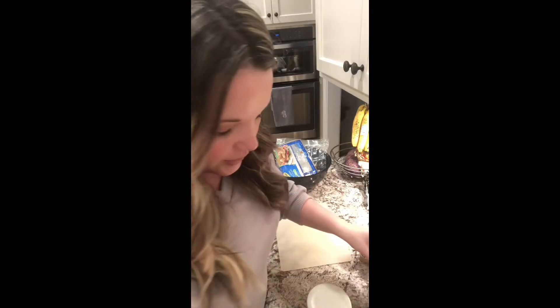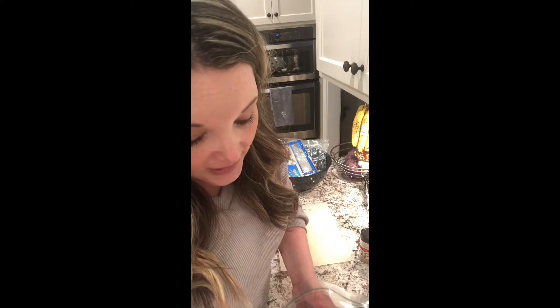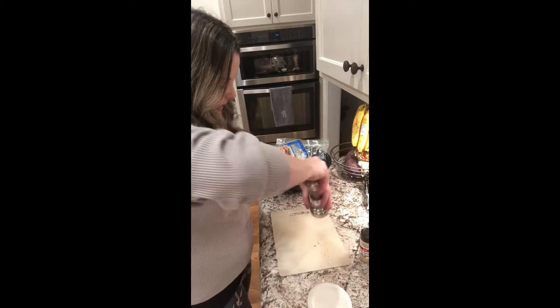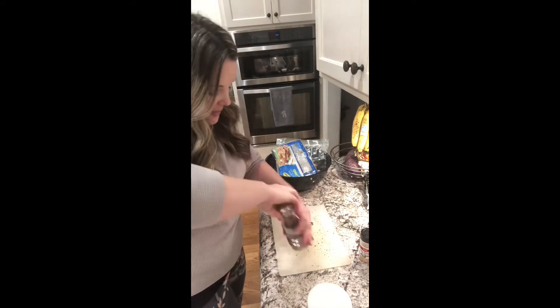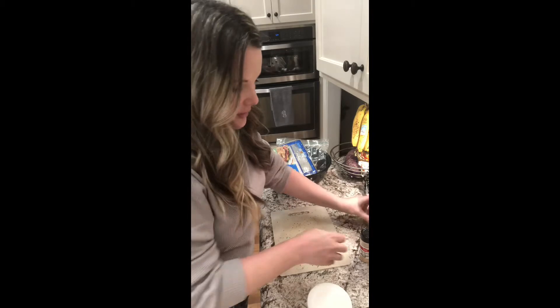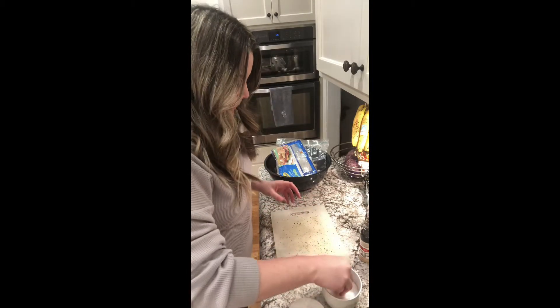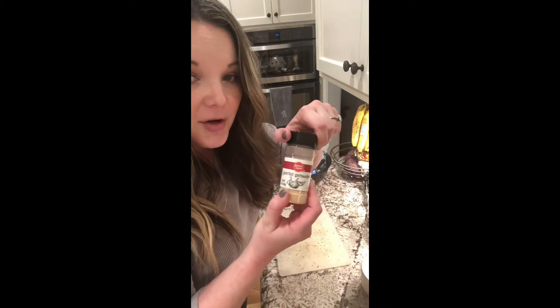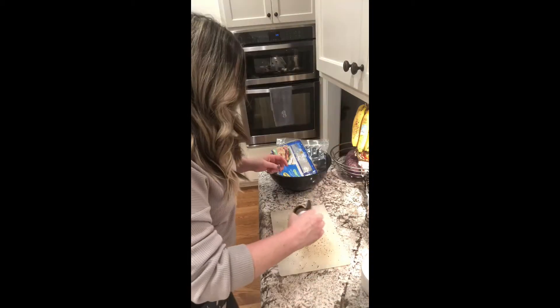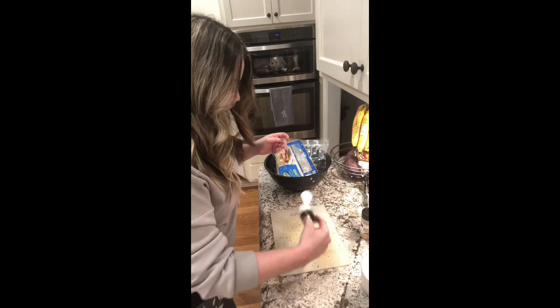I'm gonna do a lean ground beef — I always buy the 93% lean to 7% fat lean ground beef. I'm just going to season my cutting board that I'm going to pat my hamburger meat out on. There's a little pepper, kosher salt, a little bit of garlic powder — I put this stuff literally in everything — and then some onion powder, which I also put in everything. That's the seasoning for my hamburger.